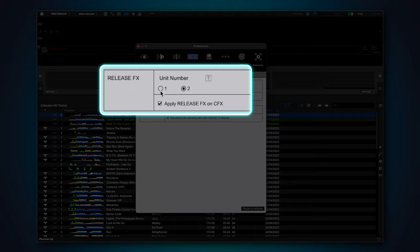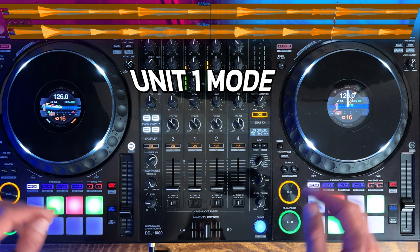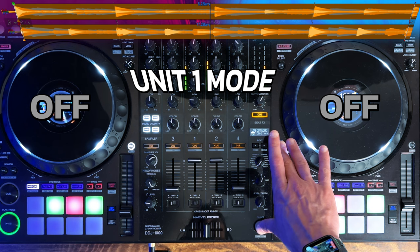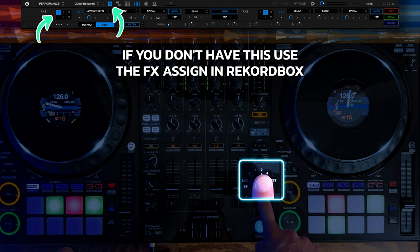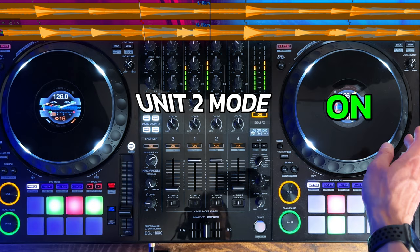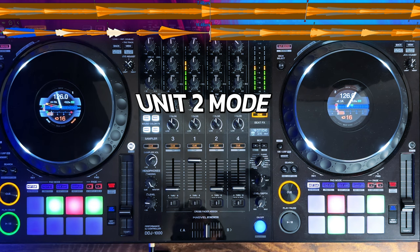Unit 1 applies the effect to the entire master channel — when I use the echo out release effect and turn it on, the audio from both decks will be echoed out simultaneously until I let go. The default setting is Unit 2. This applies the release effect to whatever deck you have selected in the beat effects section of your mixer. This is really handy for mixing out a track without killing the music completely.